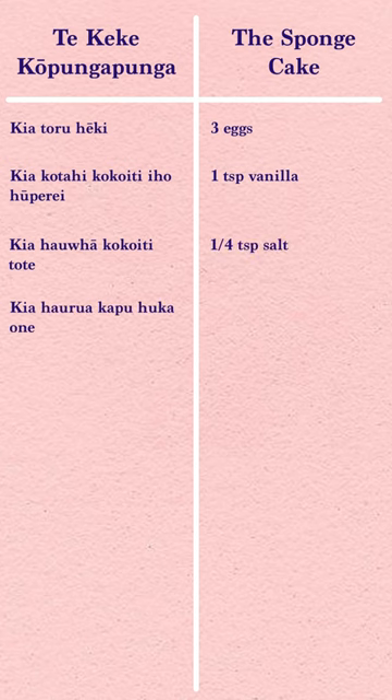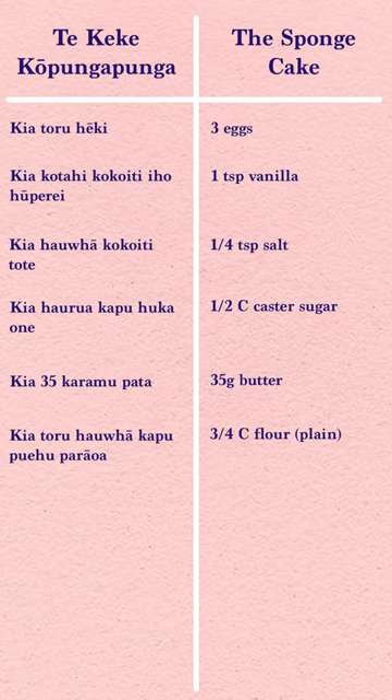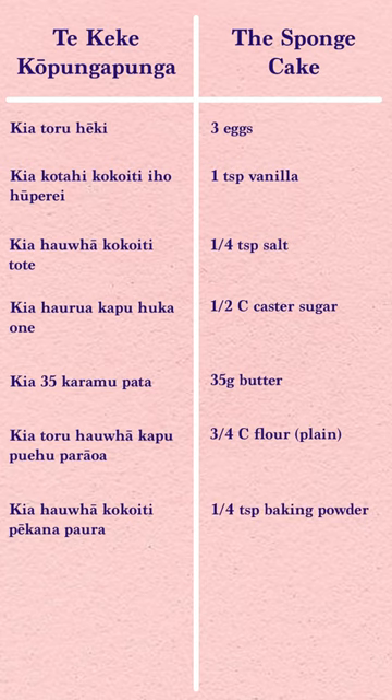It is up to you. For the sponge, you will need: three eggs, one teaspoon of vanilla, a quarter of a teaspoon of salt, half a cup of caster sugar, 35 grams of butter, three quarters of a cup of flour, and a quarter of a teaspoon of baking powder.